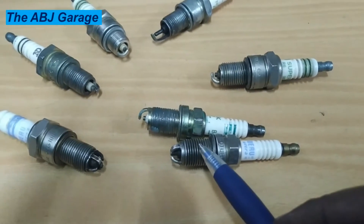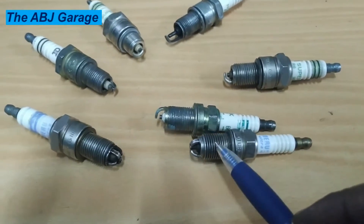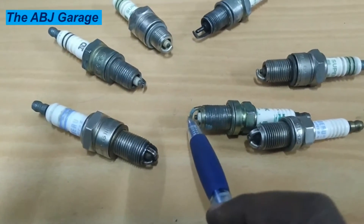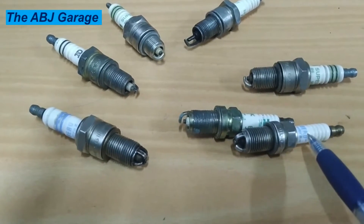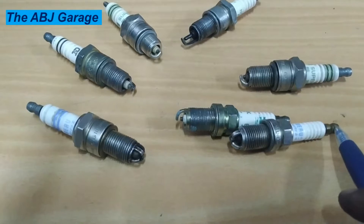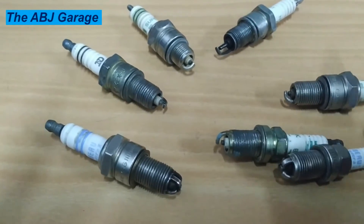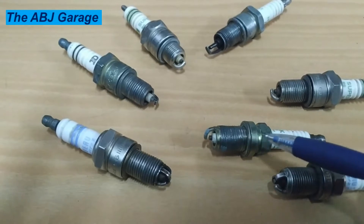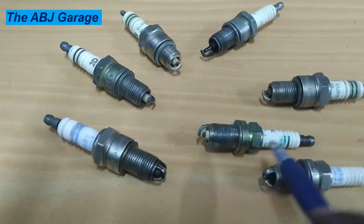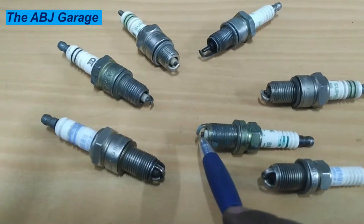Here we have the nut and the thread that goes into the cylinder head. At the tip we have the ground electrode. Going from the terminal end through the entire insulation and coming to the tip, we have the center electrode — it begins at the top and travels all the way through, coming right out at the tip. Electricity travels from the high tension cable through the spark plug to the center electrode, and the spark jumps from the center electrode to the ground electrode.